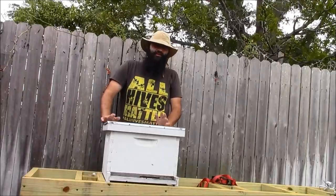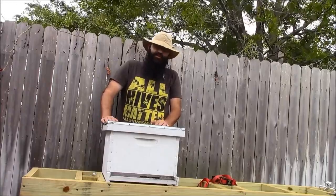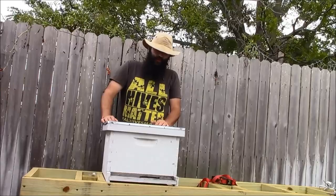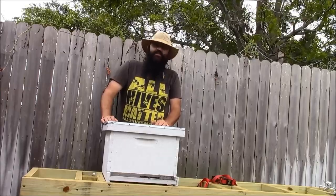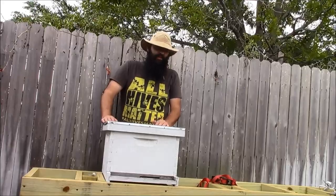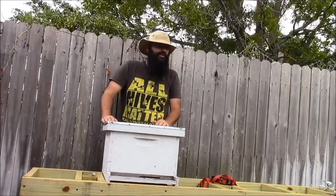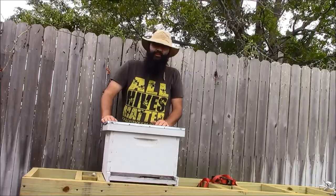Okay, here it is the following day — it's now Wednesday. Overall, the nucleus colony transferred fairly well. It's a very strong colony of bees. I'll just continue to monitor them and expand as needed, and I'll bring you all along for the ride. Thanks again for your time — appreciate you watching. Until next time.